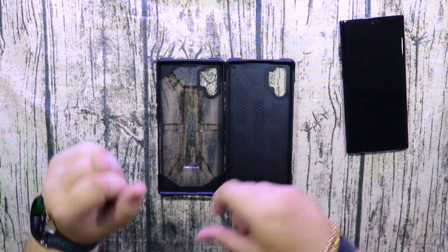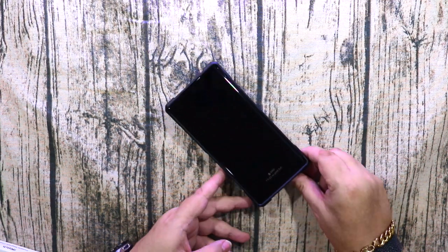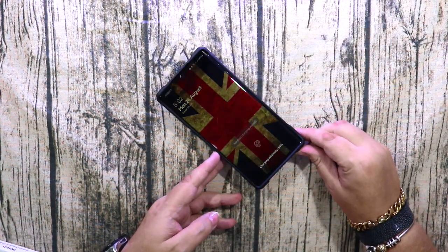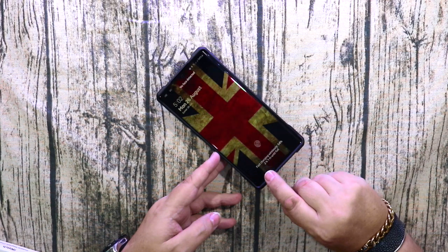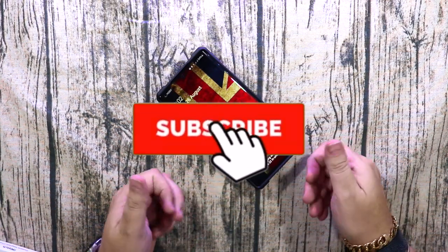With the wireless charger — there we go, wireless charging works well. It also fast charges — fast charging, wireless charging excellent. See you next time.